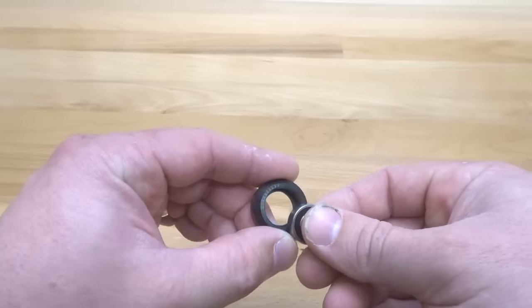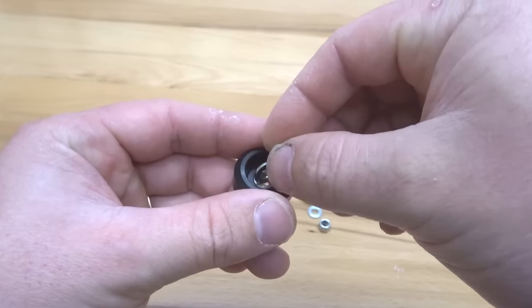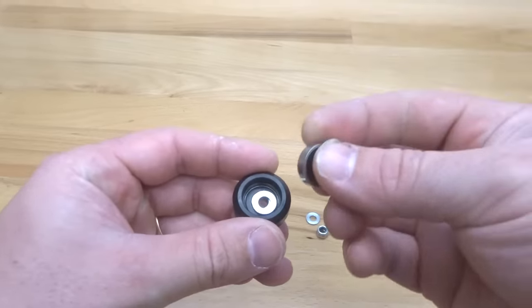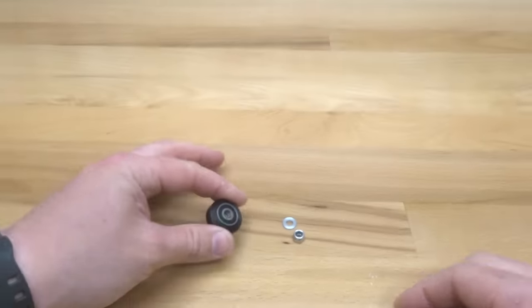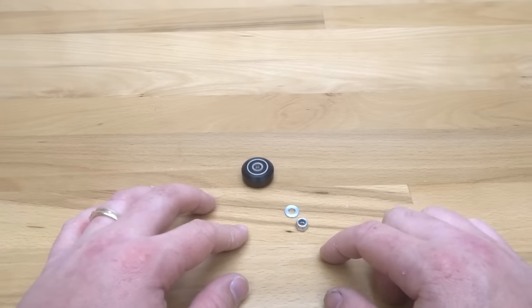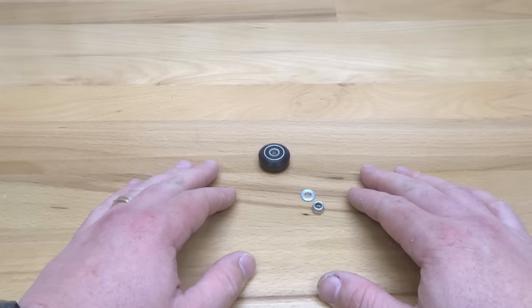Basically you're going to take a bearing, pop it in the front face, flip it around, put your precision shim in the middle, lock it in with your additional bearing, and that's one of your assembled wheels. These additional parts we're going to carry over into our next step. Go ahead and assemble your other three wheels and let's move on to the next step.